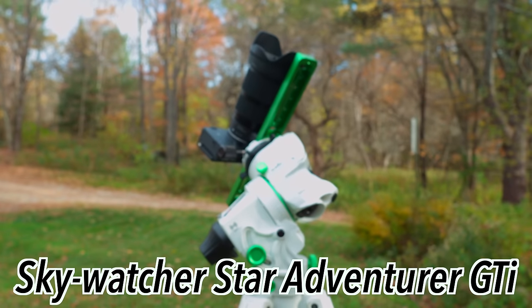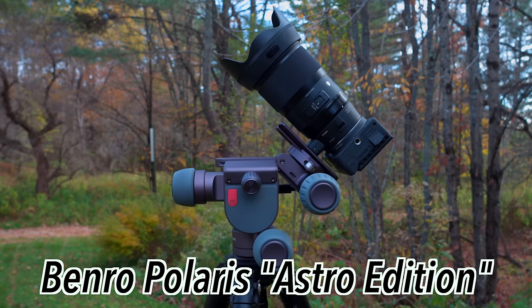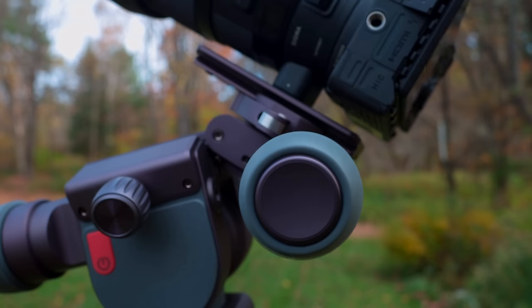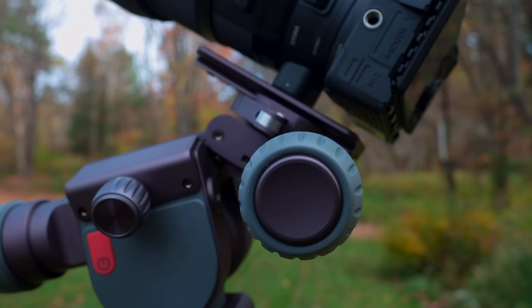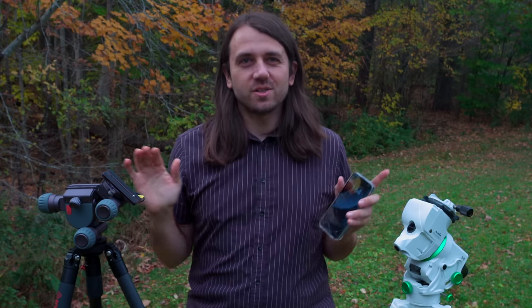This is the Skywatcher Star Adventure GTI, and this is the Benro Polaris Astro Edition. These both have a lot of interesting high-tech features. They both come with smartphone apps to control them, and they are both go-to star trackers that are small enough that you can backpack with them.